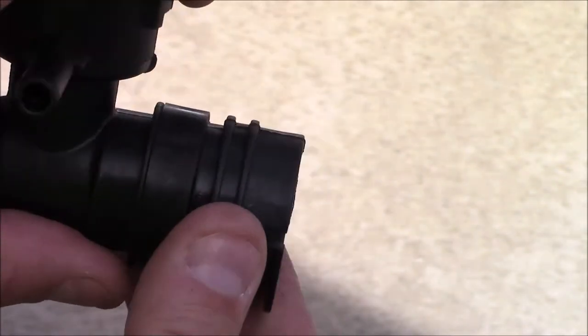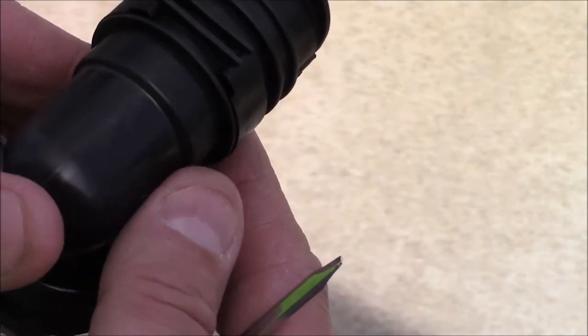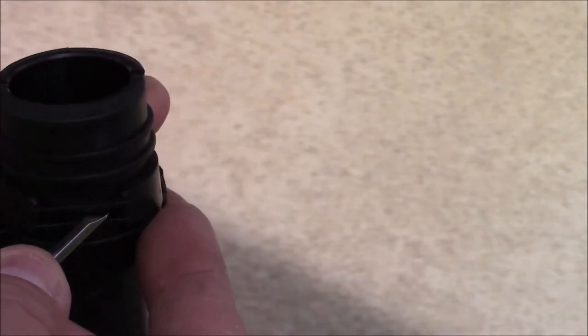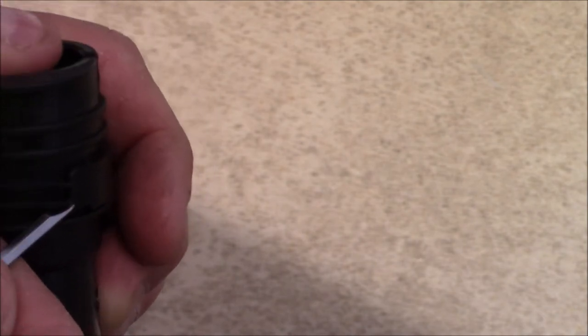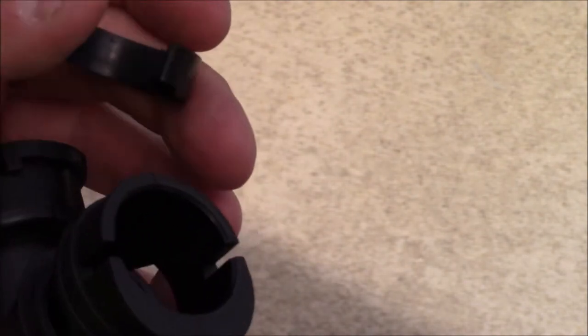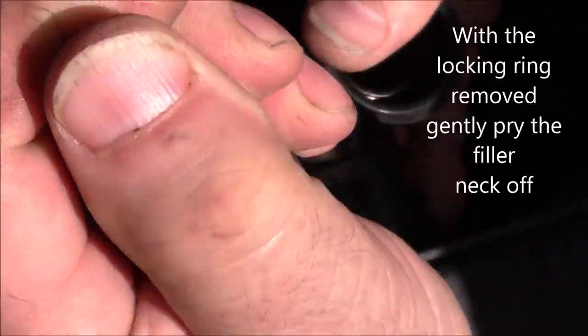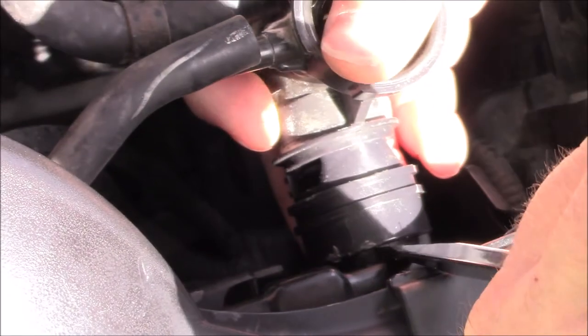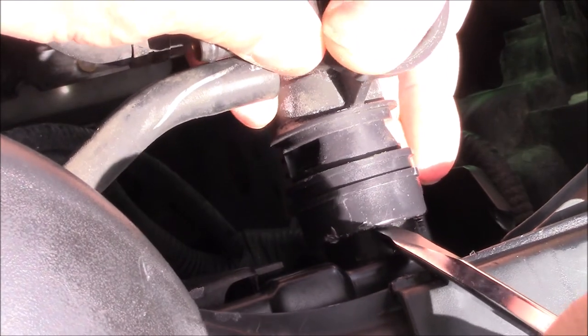What's hard to do is when it's on the engine like this, to try to get underneath and get this locking ring off. You have to take a screwdriver and push this ring up, and then that comes off and this whole unit pulls off of there. Wiggle it back and forth — there we go.